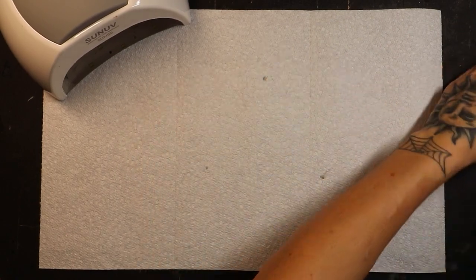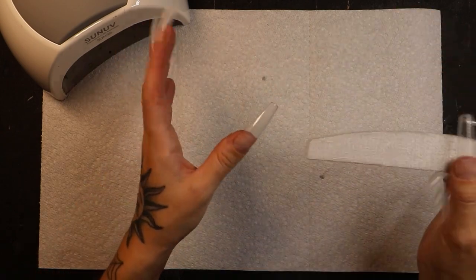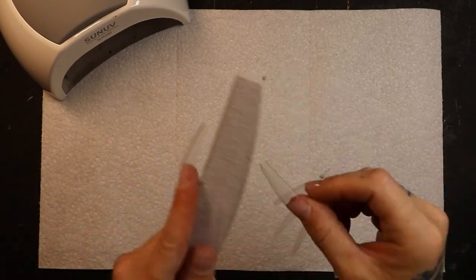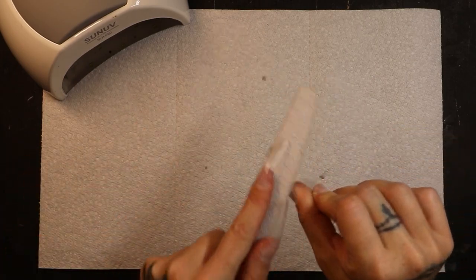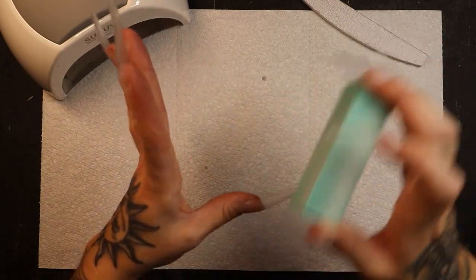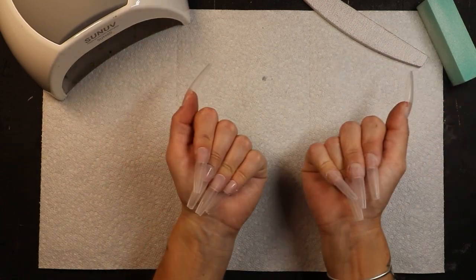What I like to do is go in with the soft side of my 100/180 grit file and lightly blend the back of the nail tip into my natural nail. Now they are ready to go. I'm just going to lightly buff the surface of all of these nails with a buffing block to get rid of that surface shine. They are buffed, filed, and ready to go. All I'm going to do now is wash my hands and we can start painting.